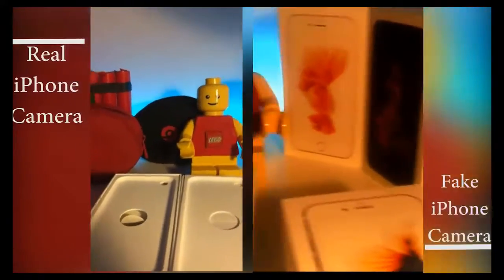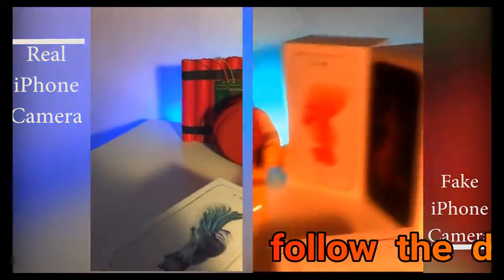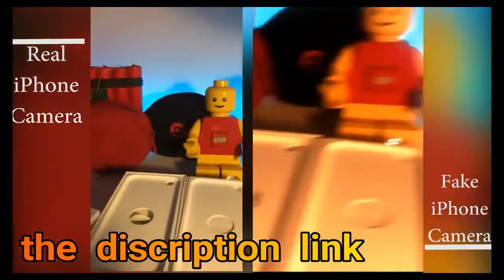Finally, we have the real iPhone camera versus the fake one. This brings us to the end of the video — thank you for watching, leave a like, subscribe, and peace. Bye.